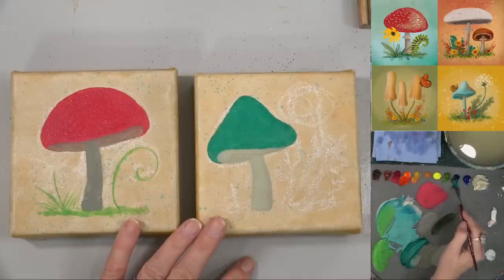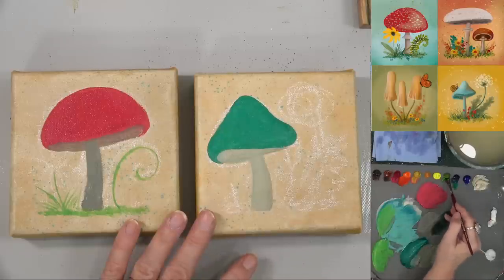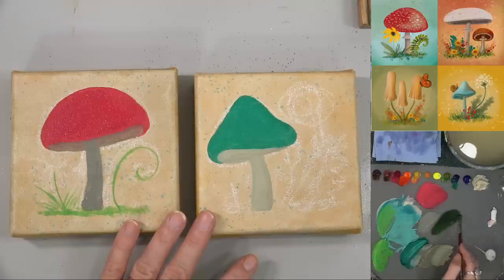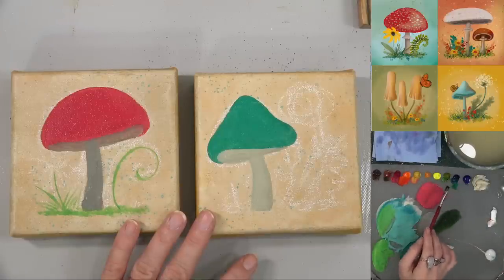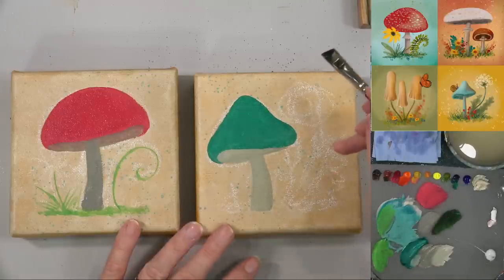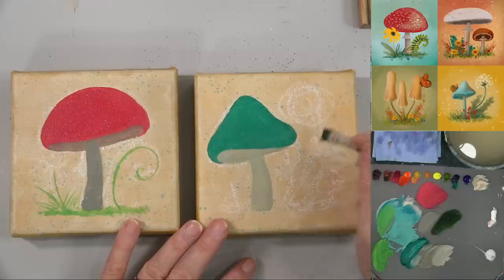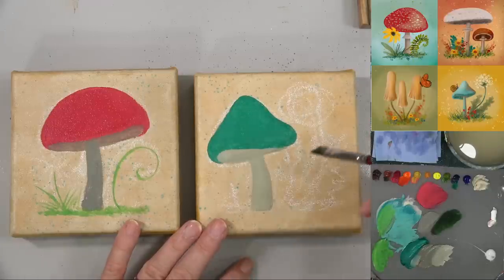I'm making a darker color with burnt sienna and turquoise — making a darker green. I'm going to maybe add a little bit of that green gold to it as well. If you don't have green gold, you can mix Indian yellow hue — a lot of Indian yellow with a little bit of phthalo green or even phthalo blue. Phthalo blue and yellow make phthalo green so you can start out that way.